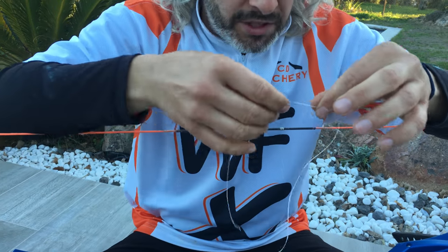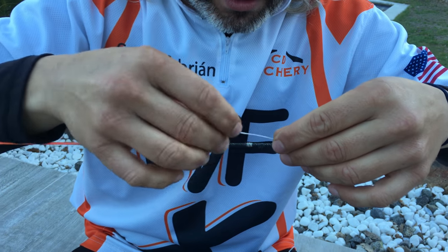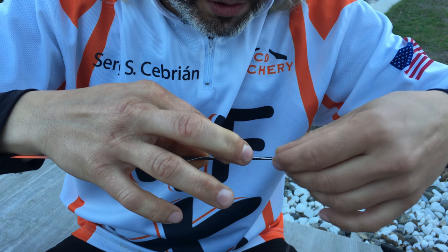Put the string at the mark for your nock point — a good nock point for a good flight for your arrows — and put your finger over the string, okay?